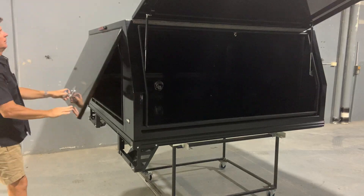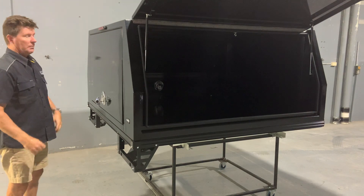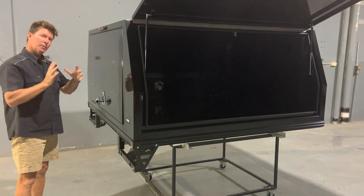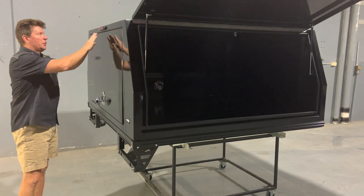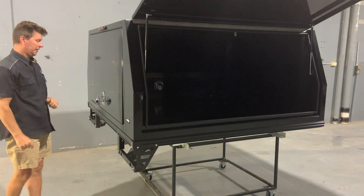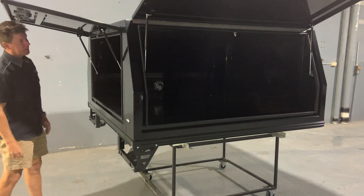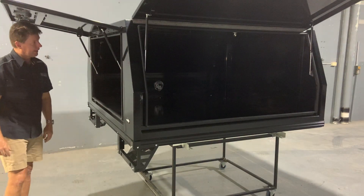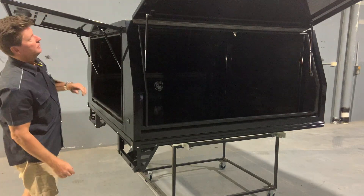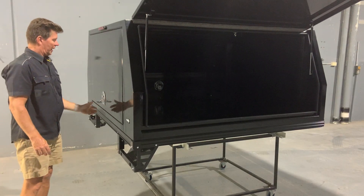As you can see, each M&F canopy gets a brake light. Most dual cab utes have a brake light on the back of their cab, and when we fit a canopy we need to replace that, which is why we have one on the back of every M&F canopy. We also have heavy duty struts, all stainless steel piano hinge, and it's fully sealed.